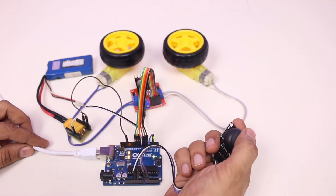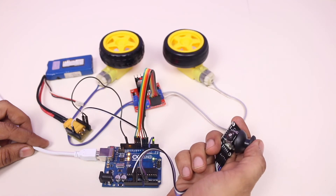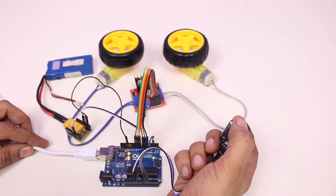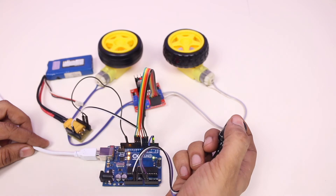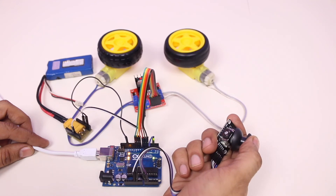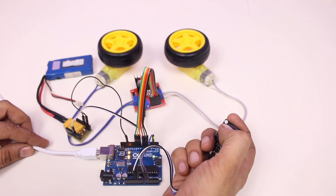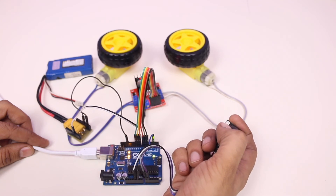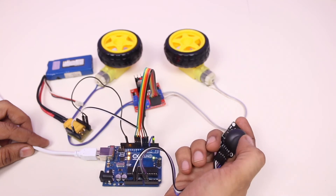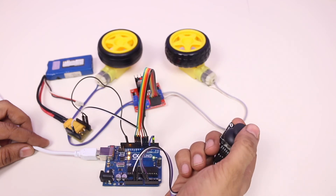You can get all the related links in the description box below, like the Arduino program, connection diagram, and an L298N driver module article where I explained in detail how the driver module works and the function of each pin and connector. You can also find links to purchase the related items — Arduino, joystick, jumper wires, etc. — and simply click the link to buy them.